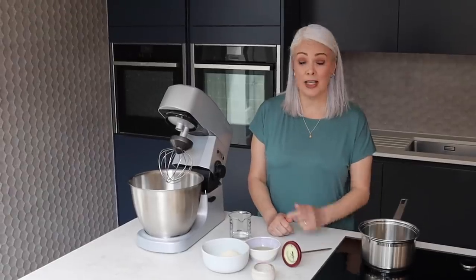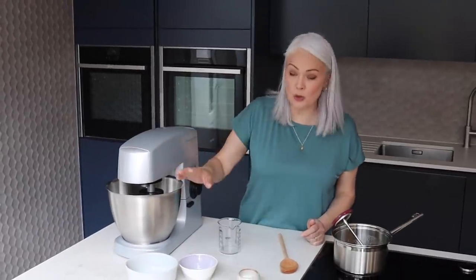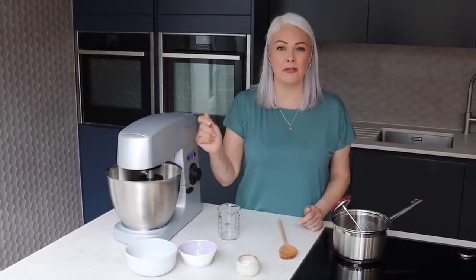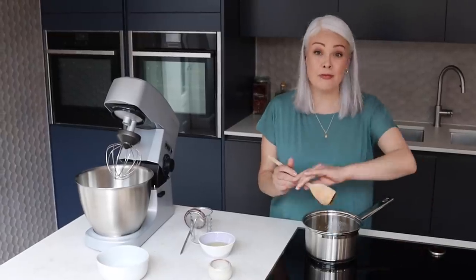Now to make the meringue you're going to need a stand mixer, and one of the really important things when it comes to making a meringue is to make sure the bowl is really clean and that there isn't any egg yolk in the egg white, because any fat will stop them from getting really stiff, which is what we want. We're going to start by warming together some golden caster sugar and 75 ml of water, and the temperature is really crucial.